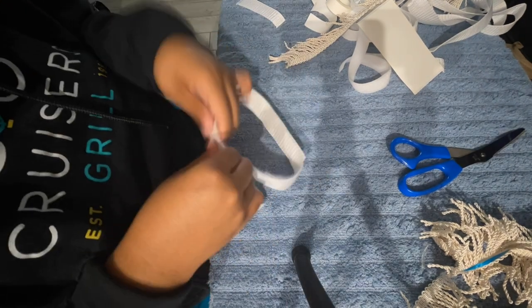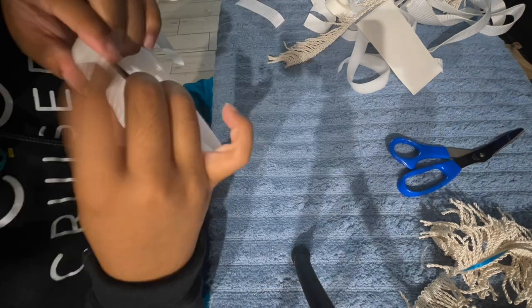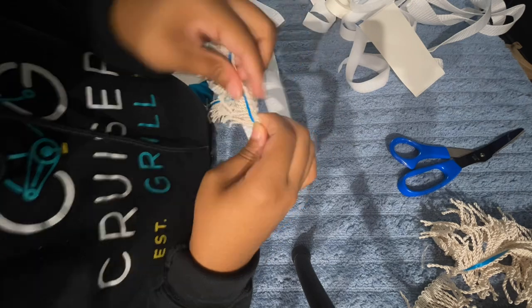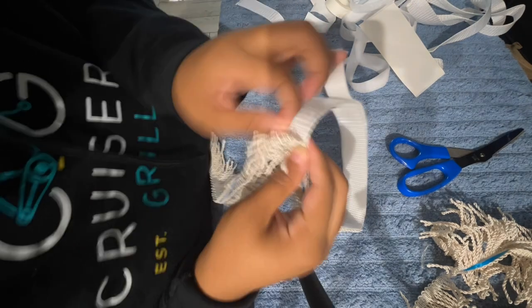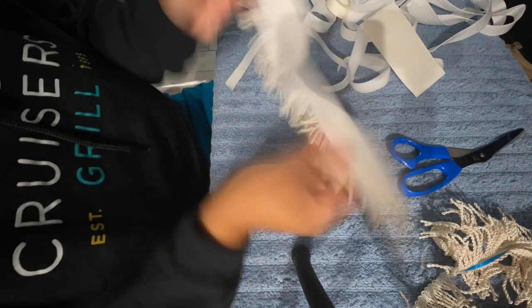I found that to be easier than putting them directly on the fringes then on the belt. So once I put it on there, taking the other side of the tape off, I'm going to apply the fringes on there — all the way around, all the way around, bring it around town. And that's it.